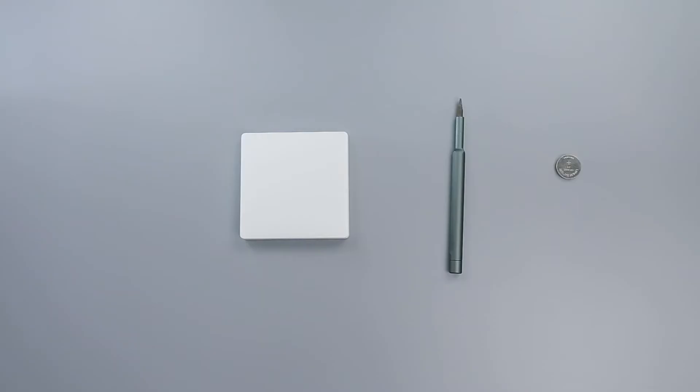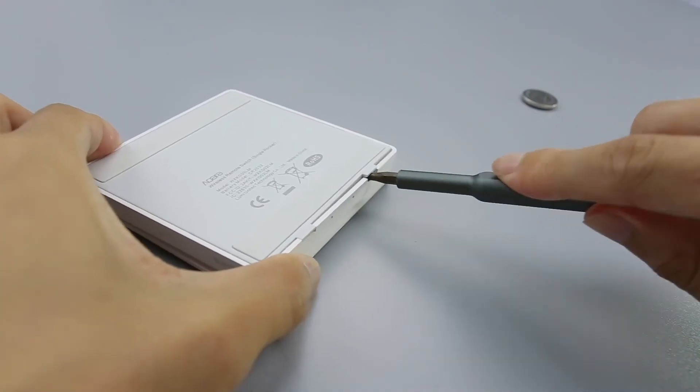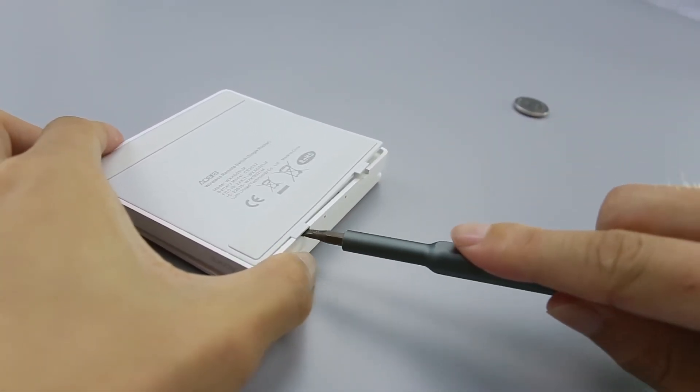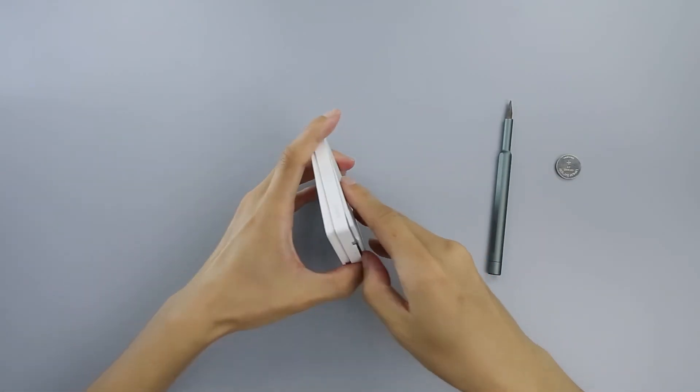Prepare a new CR2032 battery and a slotted screwdriver. Hold the wireless remote switch, Single Rocker, in your hand and insert the screwdriver into a slot at the bottom of the switch, and gently lift the back cover from the wireless remote switch, Single Rocker.